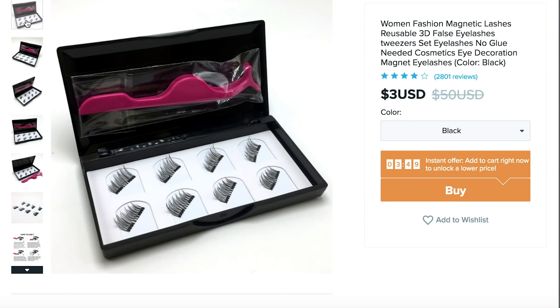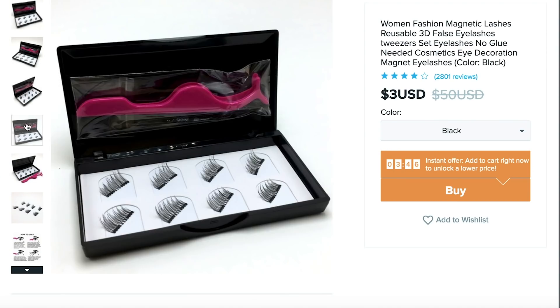Let's read the directions. You hold up the lashes, show them to the people, I'll read the directions. Hold top lash over your eye — let's give it a try. These are not very draggy. I'll put it on you. Hold the top lash over your eye, hold that there. Place the bottom lash under your natural lashes so it meets and connects with the magnet.